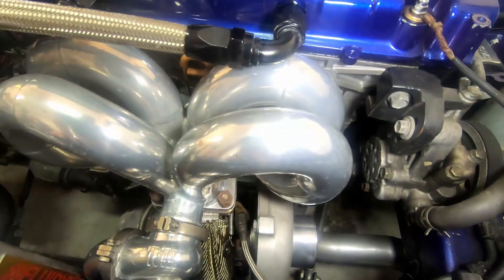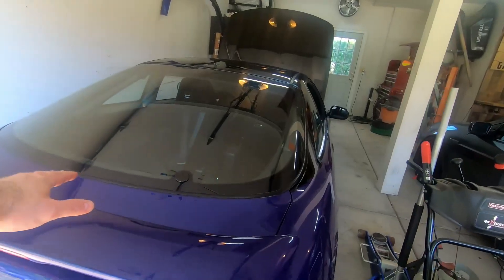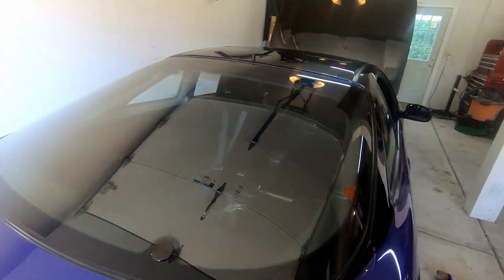Got some heat shield going on. Hopefully this will keep the temps down. It looks much cleaner without any of that in the way now.